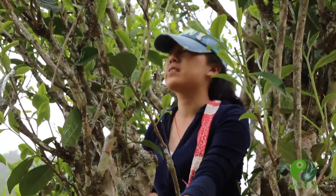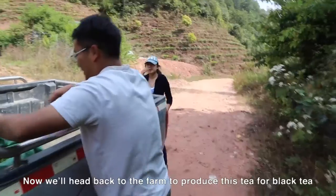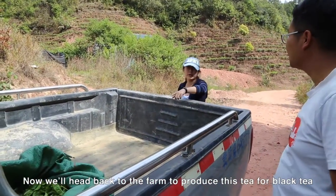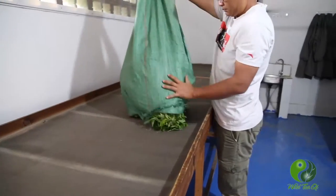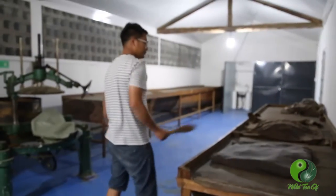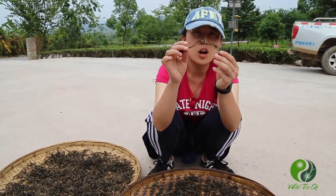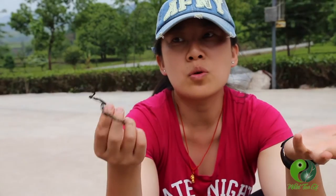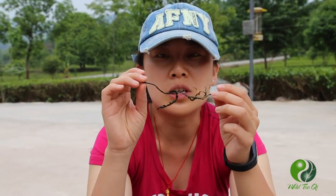This is a tea tree leaf. Nobody is going to pick leaves of such a long size. If you don't know where your tea is from, you can judge based on the shape and based on the size to really know if it's from an ancient tea tree.